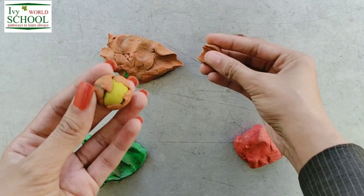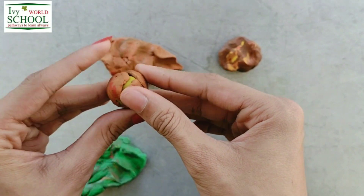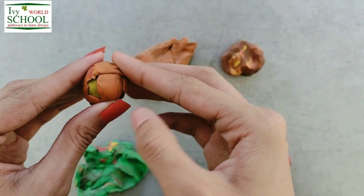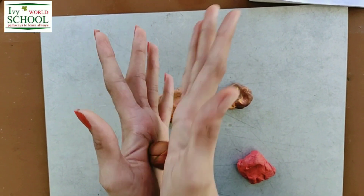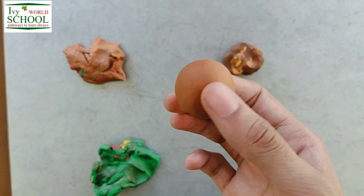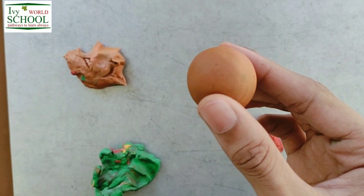So now students, we have to take this orange clay and wrap our yellow ball inside it from all the sides properly. And then after covering it, you can roll it again for a proper spherical shape. Now students, you can see it has turned into an orange ball and its size has also increased.